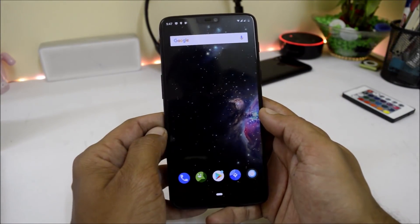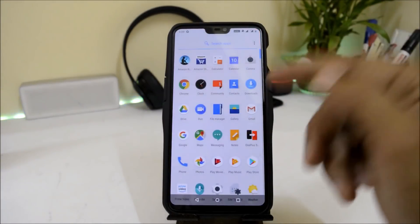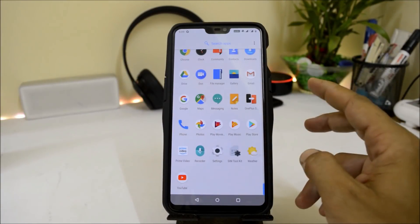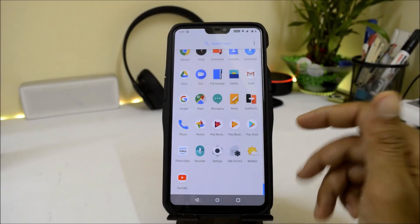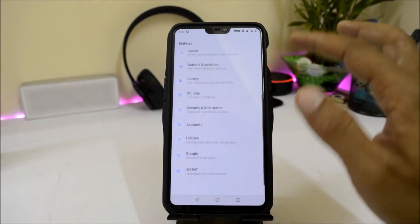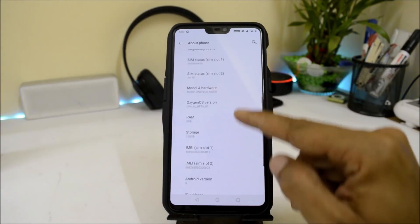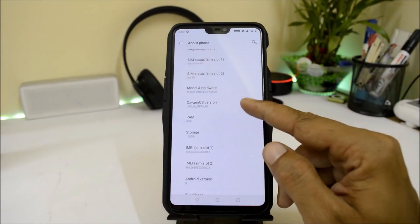Now moving on to the installation part. To install Lineage OS 16.0, first make sure your device is running Android P. There are two official builds available: Hydrogen OS and Oxygen OS, both in the form of Open Beta. Make sure you have one of them on your device. As you can see on my device, it is running Oxygen OS Open Beta 2, which is based on Android Pie.